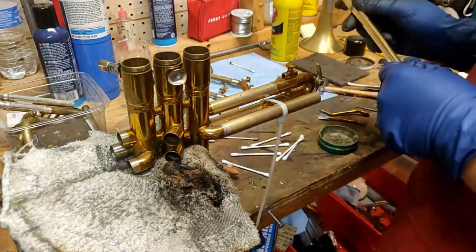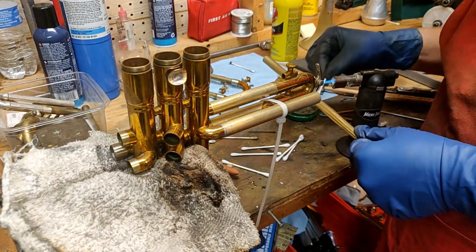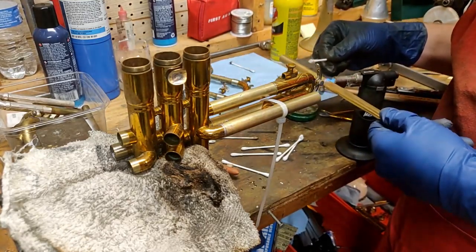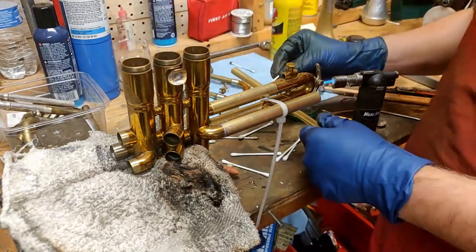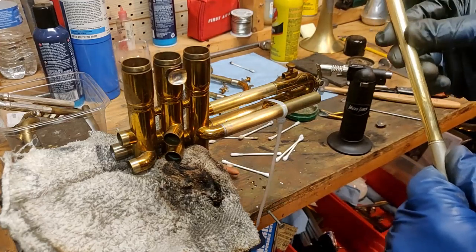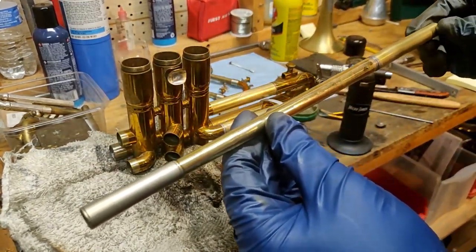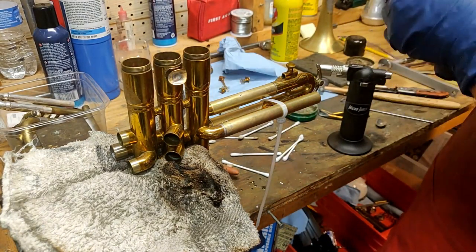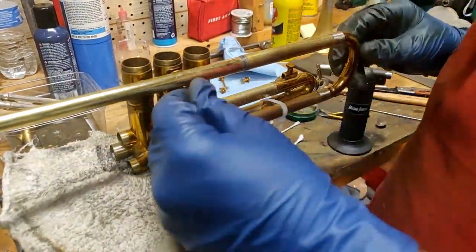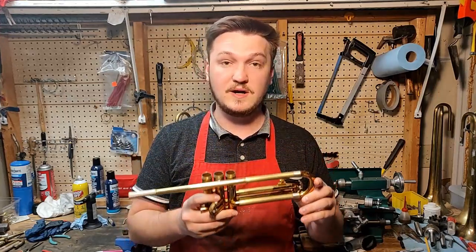I was a bit heavy-handed with the solder here, so there's some extra that I need to clean up. I turned the microtorch on, just set it on the bench, and then hold the lead pipe in my hand and a q-tip in the other one to get that extra part out. I am rotating it to make sure that the solder is evenly distributed. Now I'm just double checking the alignment I intended to use for this part and I get it back in position so that I can set it up for the final solder of this lead pipe to that second valve brace. And that's it on this part of the build.